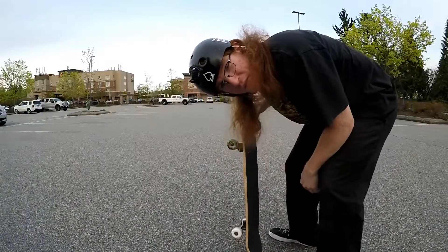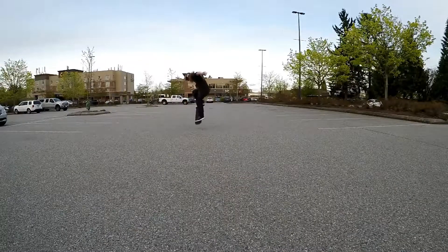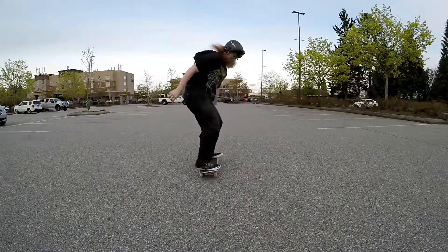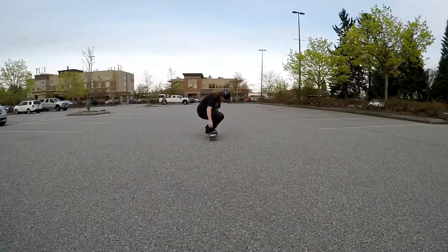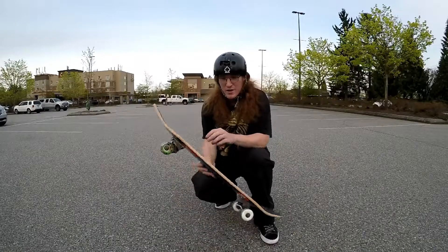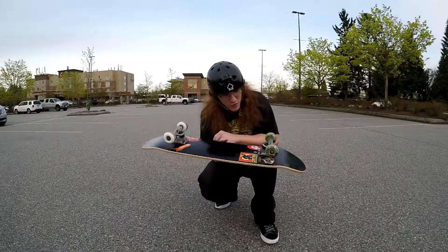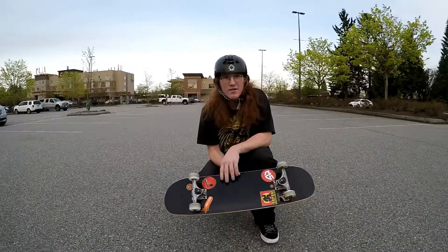Alright, let's try a couple of flat ground tricks and see how it feels. Really grippy. Not used to the shape compared to the flight deck, and the trucks feel really loose on this board for some odd reason. But let's go see what I can pull off.